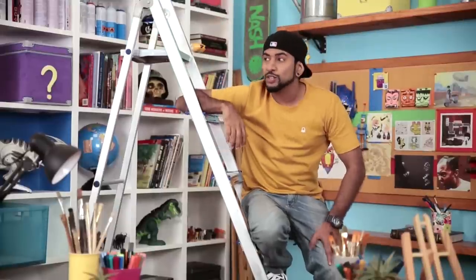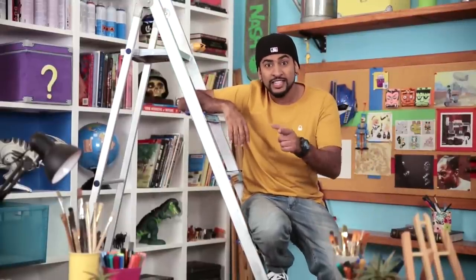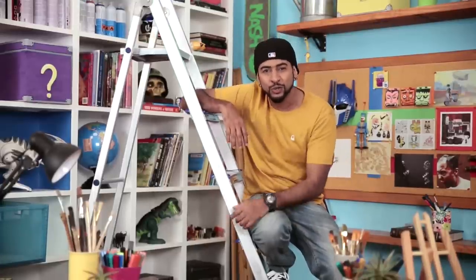Shaka guys, you've made it to the amazing Robber Sphere. This episode's Draw Some Awesome has high hopes and a tall order, because I'm going to show you how to draw a giraffe.